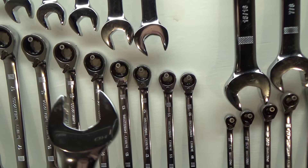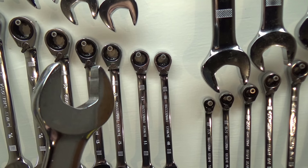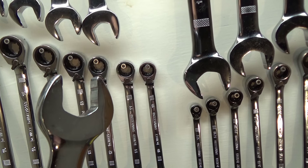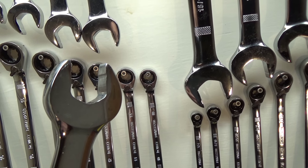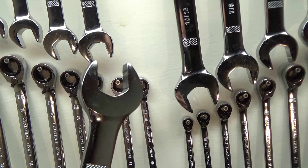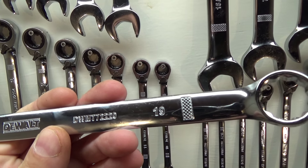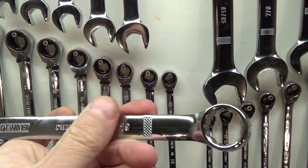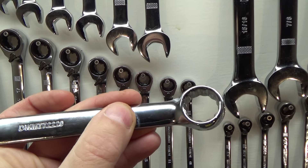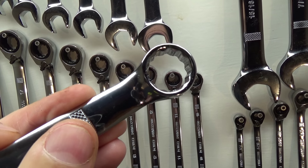I don't think I showed this before, but these do have like a modified open end — an anti-slip design. Probably not as robust as my right grips in my main tool box, but maybe they'll help out. I do like this little knurling on the end — gives you another grip point. And there's the broaching on the box end.